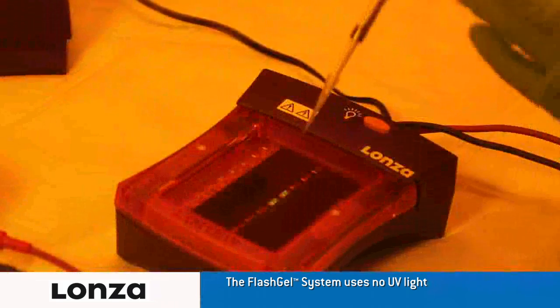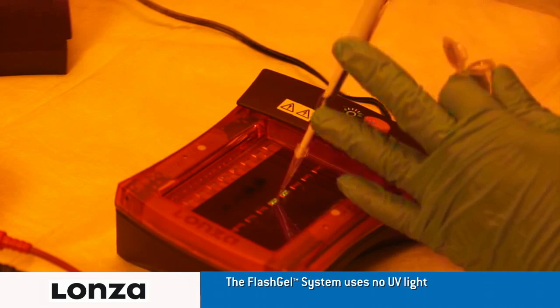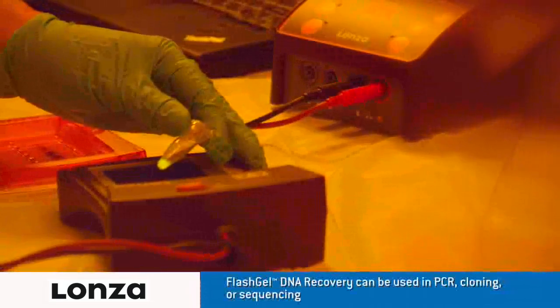Carefully pipette out the recovered DNA from the wells and place into tubes. With the FlashGel visualization glasses on, and the tube of recovered DNA held over the lit FlashGel dock, the DNA will glow in the tube.